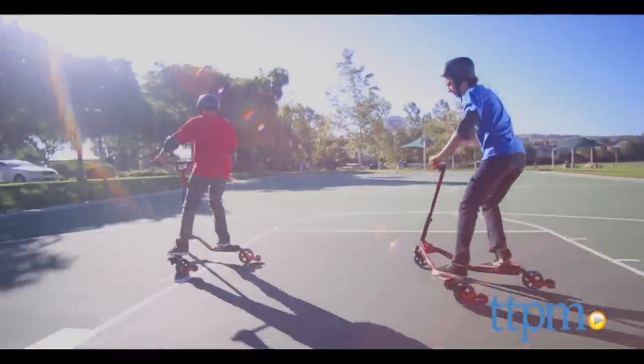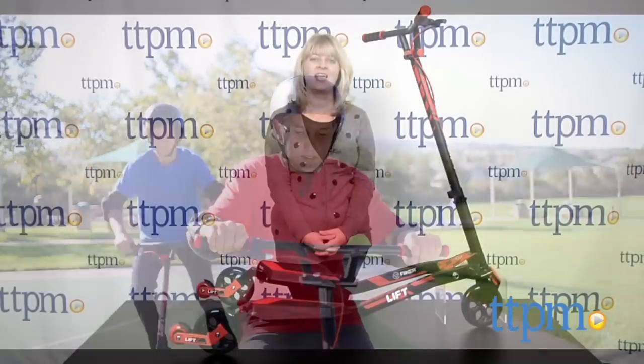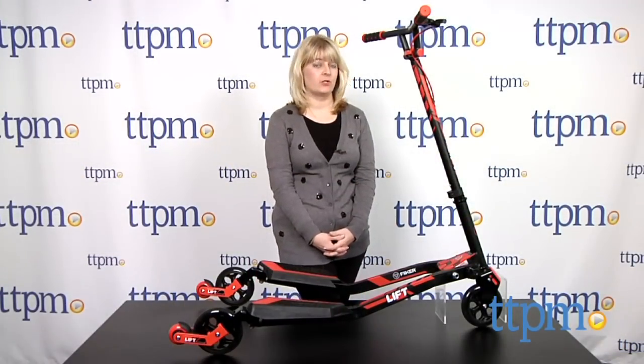The classic scooter gets a lift from this three-wheeled version. Hi, I'm Laurie from TTPM and this is the Y Flicker Lift from Yvolution.